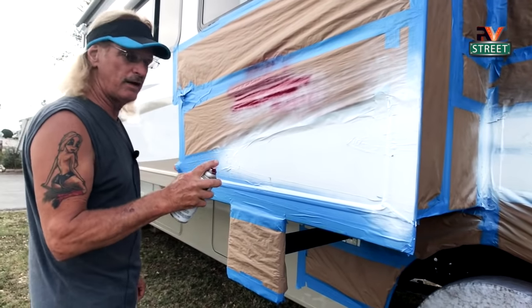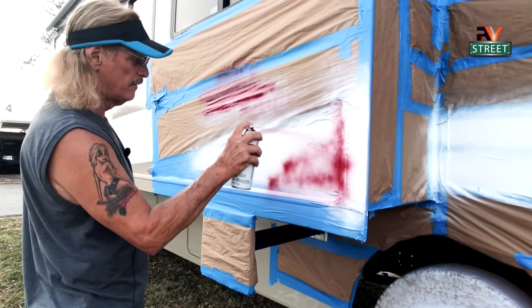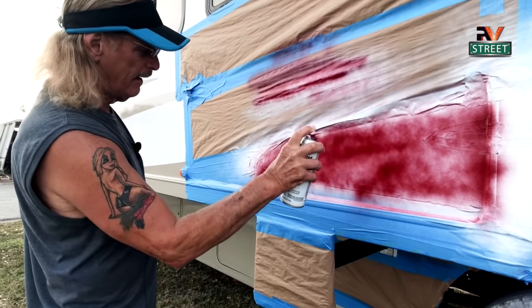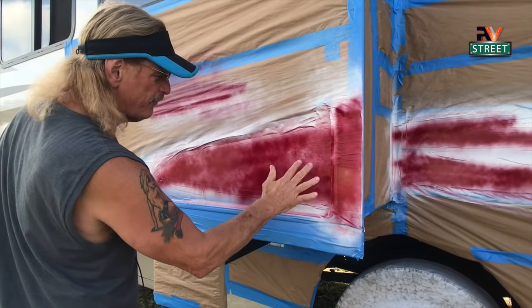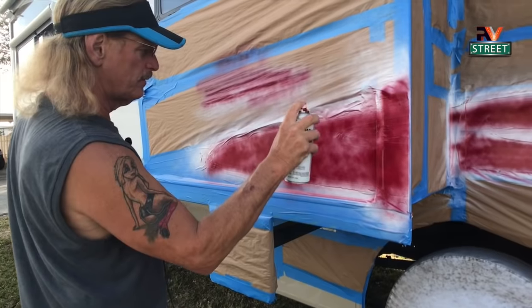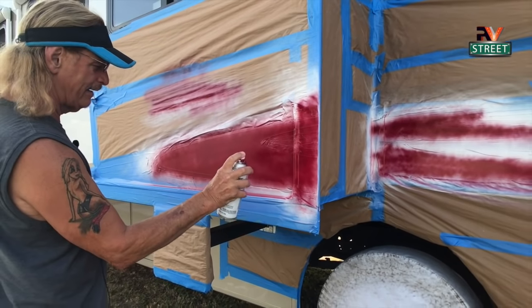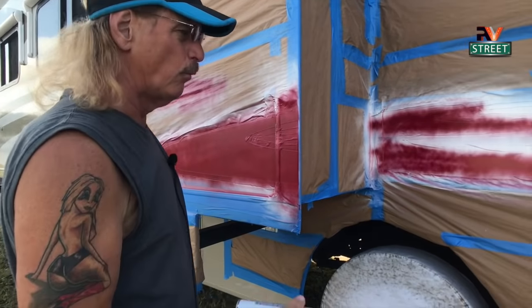Let's go ahead and put on our first coat of color, very lightly, just like we did with the white. We're not trying to get full coverage here — we're just trying to get a base coat on. We don't want to go too heavy and cause runs. Getting ready for the second coat now, trying to fill in some more of the white areas. Again, staying away and just lightly doing a coat. It's better to do several light coats and build it up than one big heavy one.